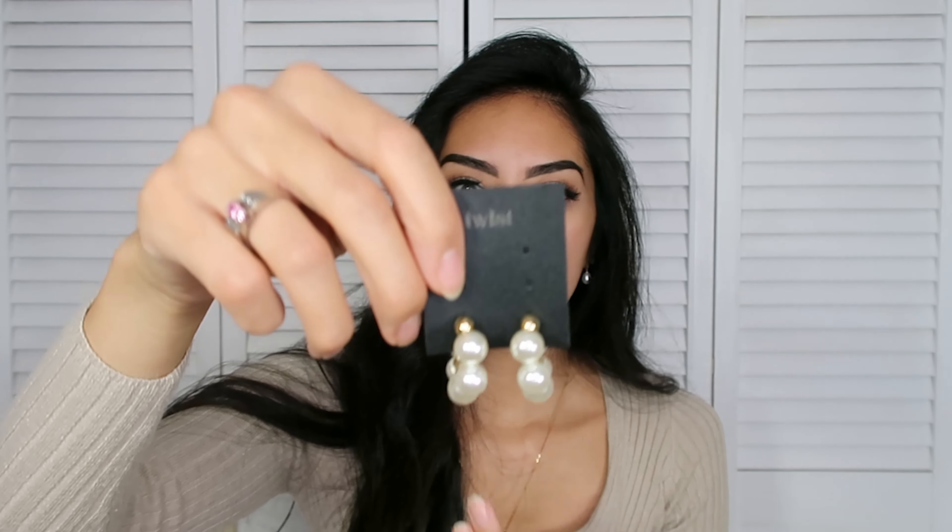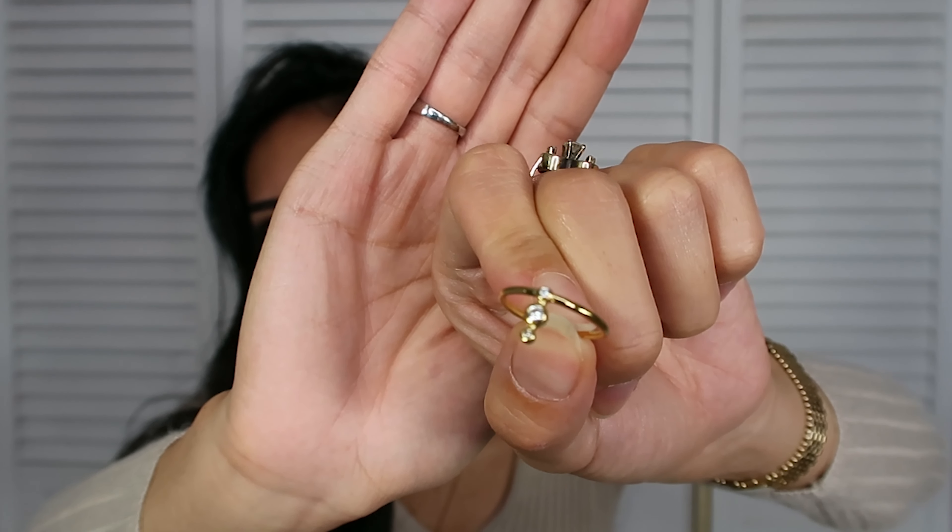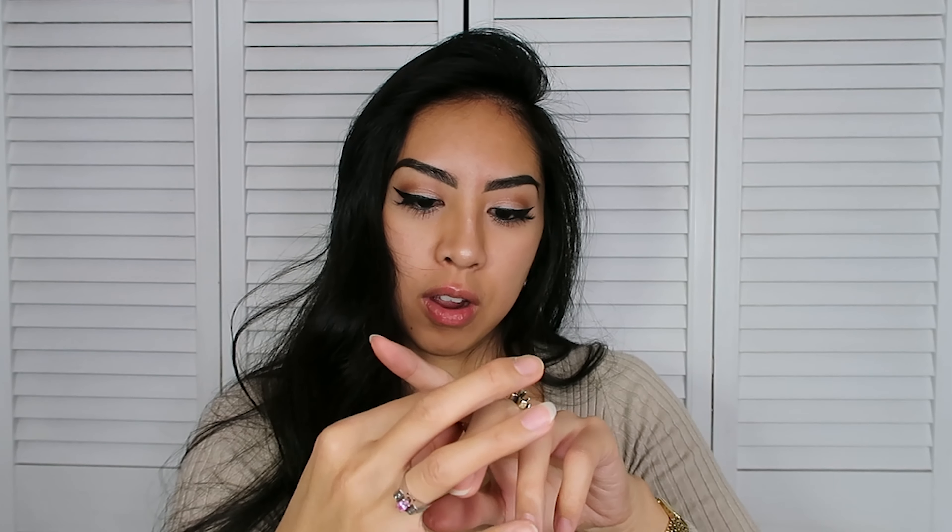Look at these earrings — how cute are these! Oh my gosh, I cannot wait to put these on. These are gorgeous. I love these pearl earrings — I don't have any pearl earrings that look like this. So beautiful.